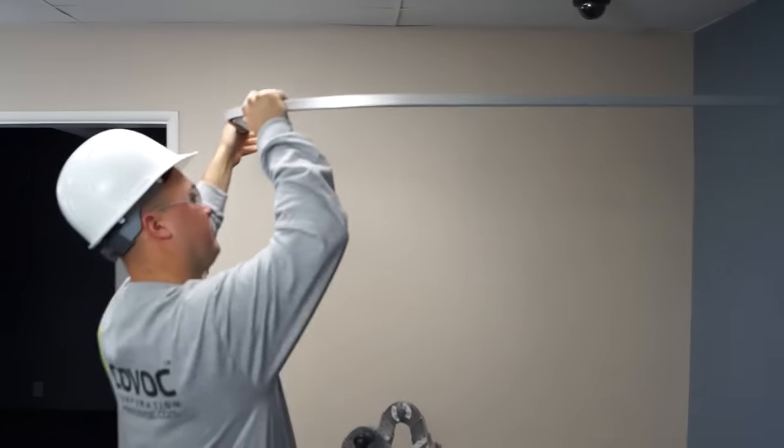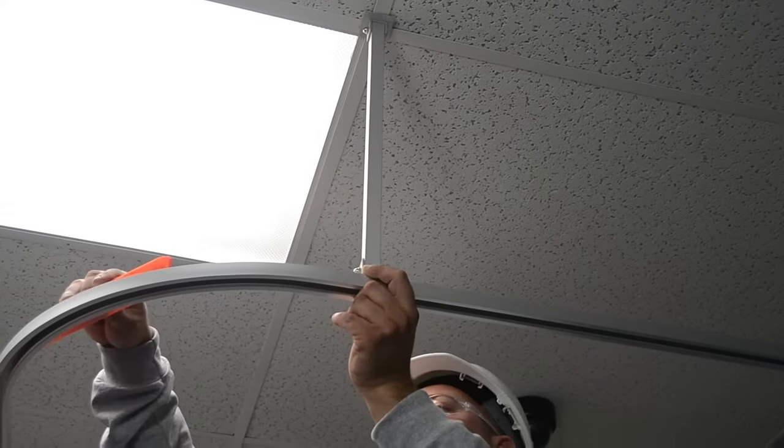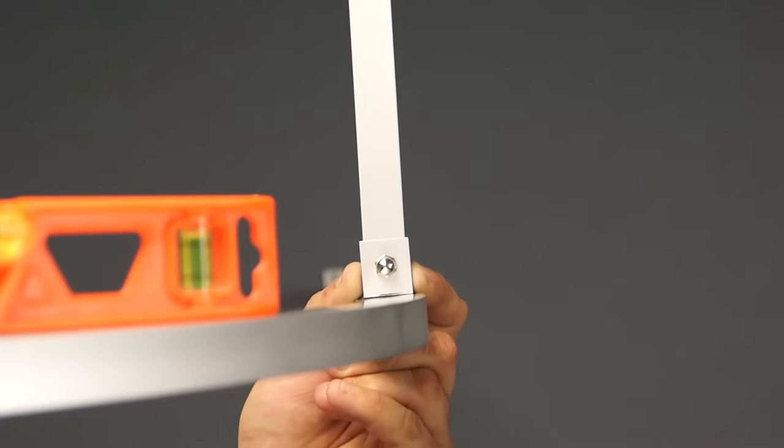Once the wall brackets are installed, place the track onto them. Then use the suspension post to mark their location on the track and the ceiling. Recommended spacing for the suspension posts is 36 to 48 inches apart.